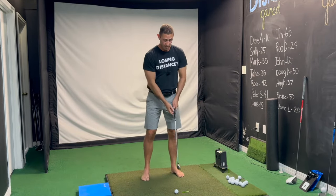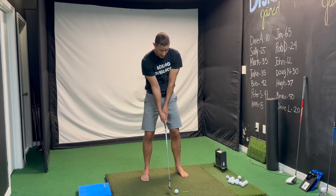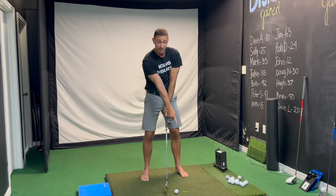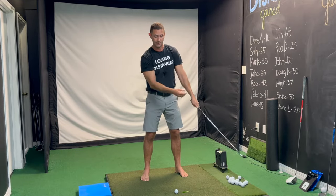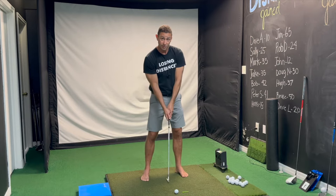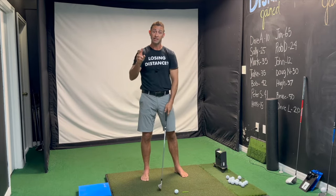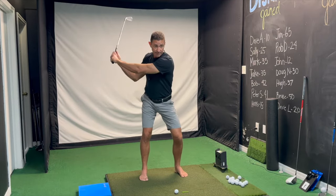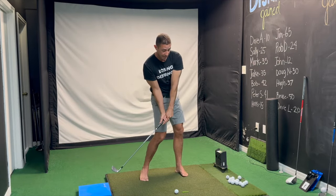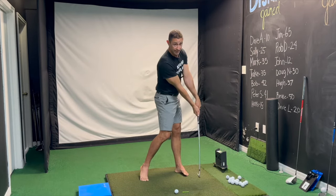You want the lowest point of the arc to be after the golf ball. You can't have one without the other. If your belt buckle and hands are aligned at impact but you're thinking about hitting behind the golf ball, you're going to top it every time. You've got to get your hips to lead the way and keep leading, while also thinking about hitting something after the golf ball.